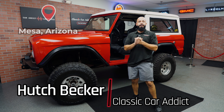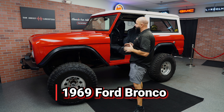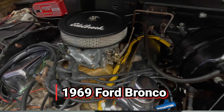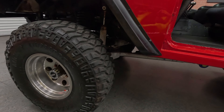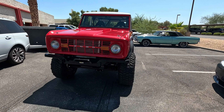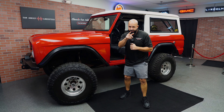Hey guys, Classic Car Addict, Mesa, Arizona. I'm going to bring in this brand new addiction. This is a 1969 Ford Bronco done in this awesome red. It's got a full roll bar, 302 with blueprint aluminum heads, Mickey Thompson big old tires, new suspension, Dana 40s on it — this thing is ready to go. We're going to show you the exterior, the interior, and take you on a test drive. Stay tuned.